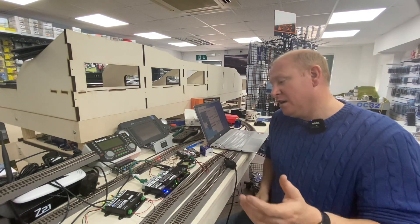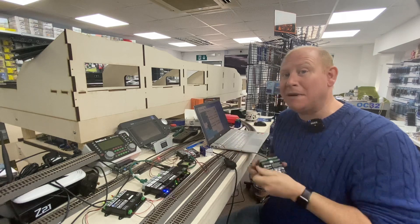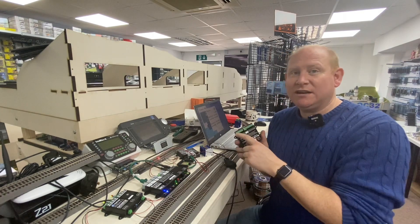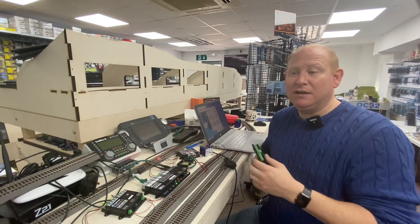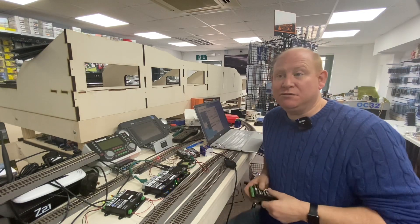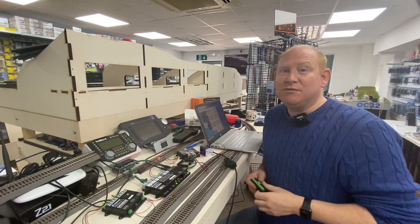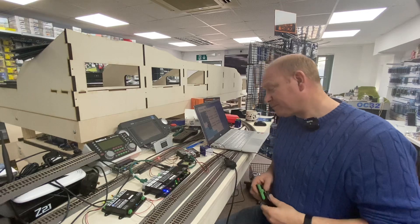Within the DigiKeys equipment there is a function with a feedback module that rather than sending a feedback message on the output, it sends an accessory address. You can assign an accessory address to the paired outputs or an individual output, and if it's thrown it goes back over S88 to the command station. If the command station receives that accessory address, in iTrain it will be able to set it and see it's been set within the software.